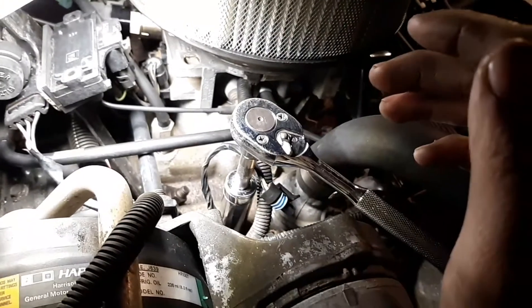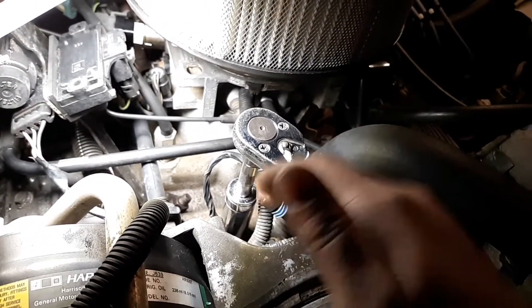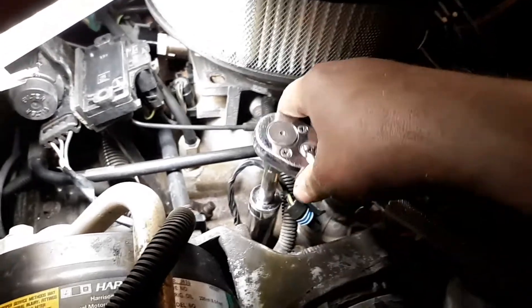I don't have coolant in this system right now, but you probably will when you go to take this sensor out — there's going to be coolant in here, just letting you know.